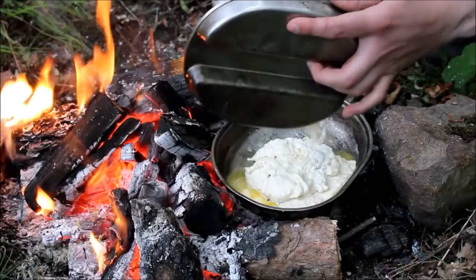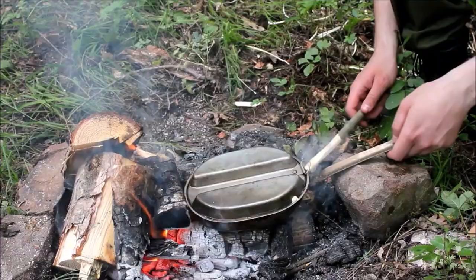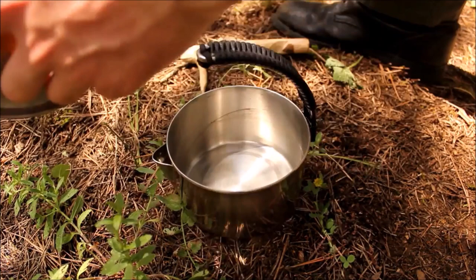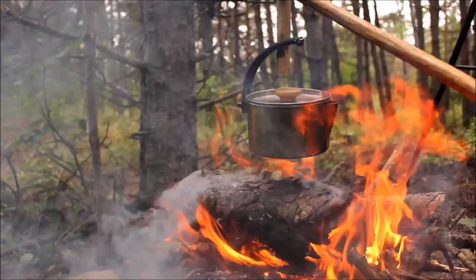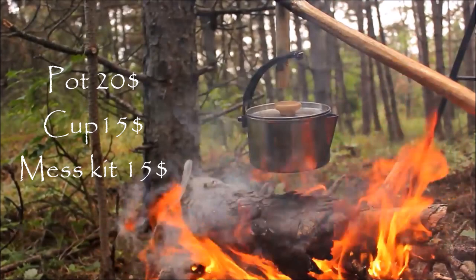These three pieces of kit are a must for any outdoorsman. I'd also recommend getting a kettle if you like tea. On a winter hot-tent trip, boiling water on a wood stove with a kettle is very handy. This kettle is made by Uberleben — very durable and comfortable to use. The pot can be found used or new for around $20, the canteen cup and lid for $15, and the US military surplus mess kit for about $15.